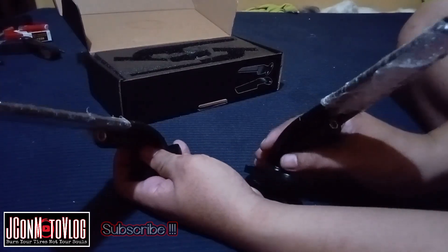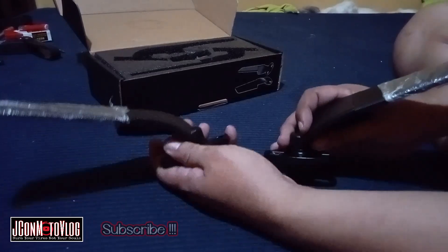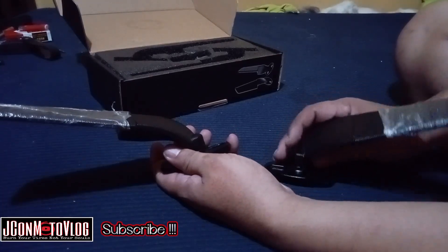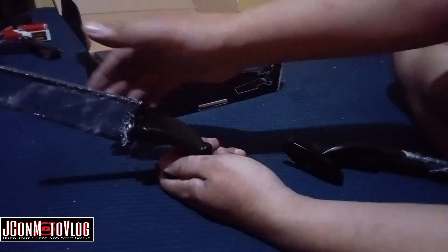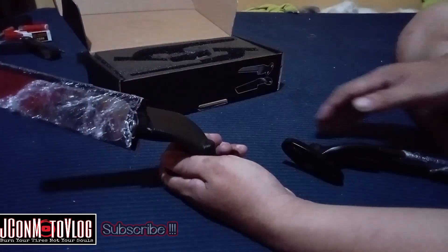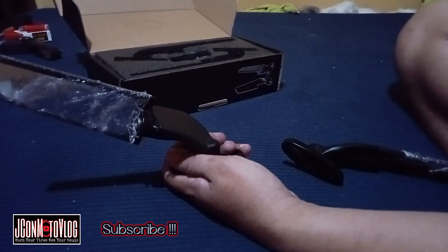Nakaganyan, guys. Pag gagamitin mo na yung side mirror mo, nakaganyan yan. Ito na yung bubuka mo — para makita mo yung nasa likod mo. Yun lang po siya.